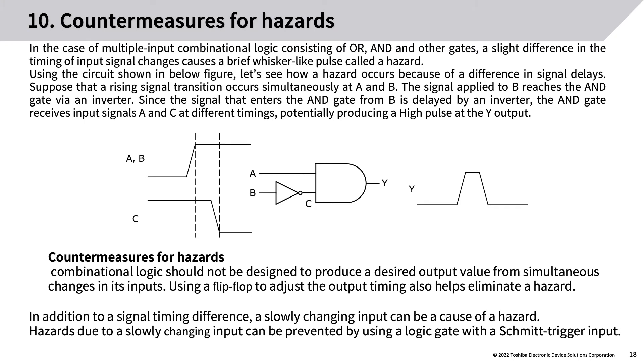Countermeasures for hazards: in the case of multiple-input combinational logic consisting of OR, AND, and other gates, a slight difference in the timing of input signal changes causes a brief whisker-like pulse called a hazard. For example, if a rising signal transition occurs simultaneously at A and B, and the signal applied to B reaches the AND gate via an inverter, the AND gate receives inputs A and C at different timings — potentially producing a high pulse at the Y output.